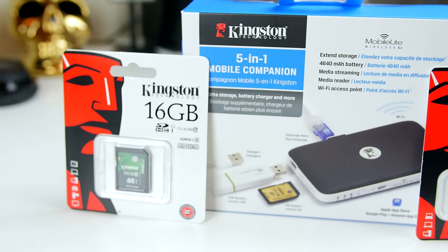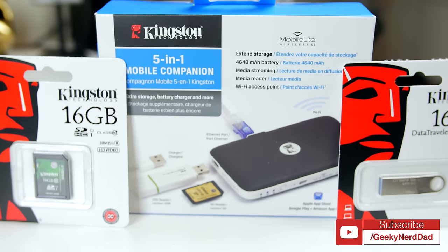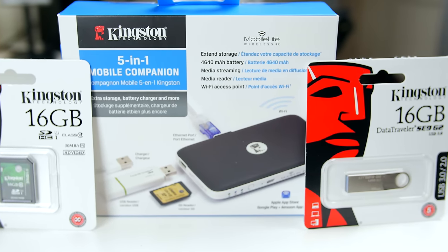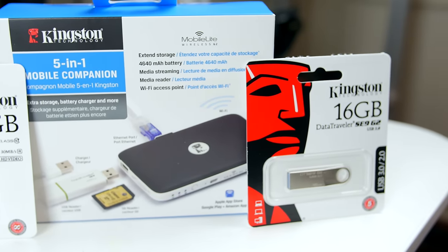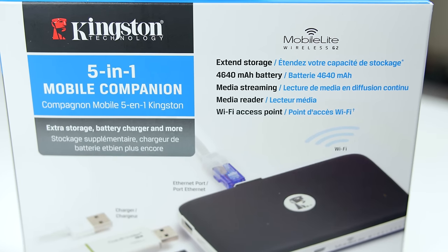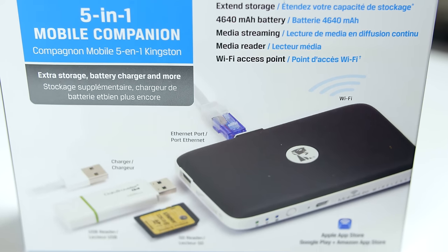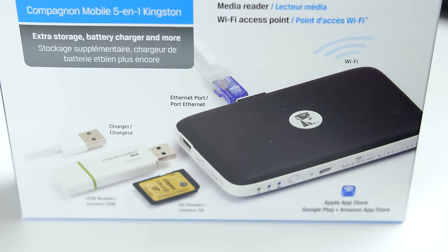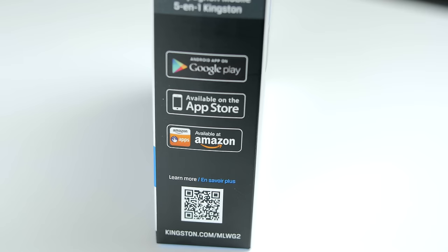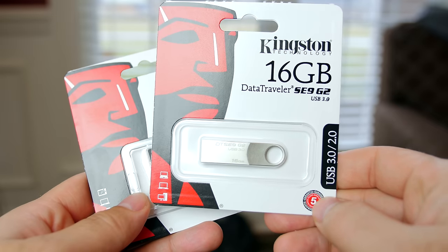What is up everybody, it's Larry back with you and today I'm looking at some products that Kingston was nice enough to send out for me to review. It's the MobileLite Wireless G2. They also sent me a 16 gig card and a 16 gig USB 3.0 stick to put some data on and actually try the G2 out. This thing is more than just a Wi-Fi spot for transferring movies and pictures — it actually has an external battery for charging your phone, and by utilizing the SD card slot and the USB slot you could actually add two terabytes of storage to this. It's a very amazing product and we'll get more in depth with it as we get into the video.